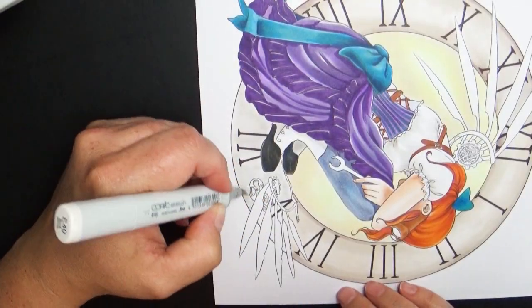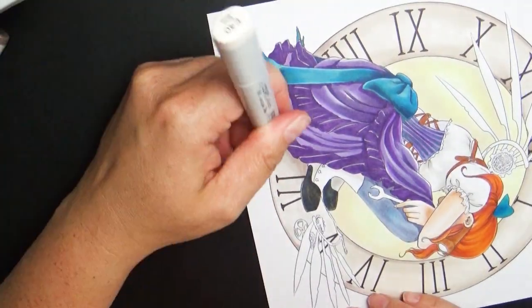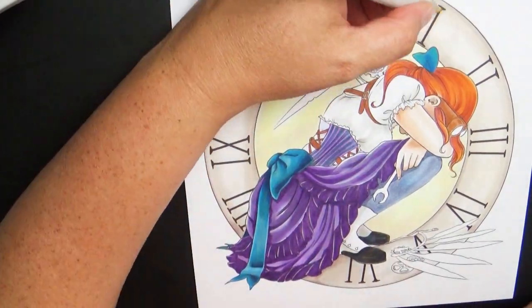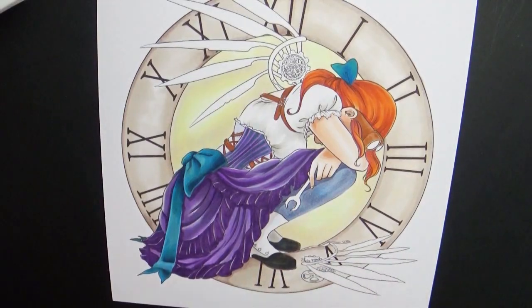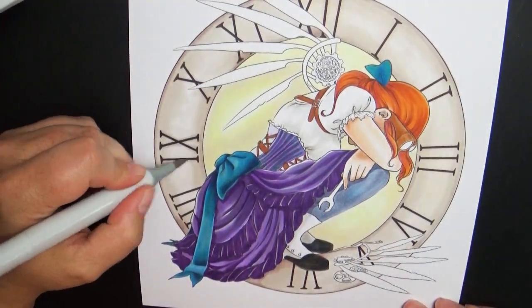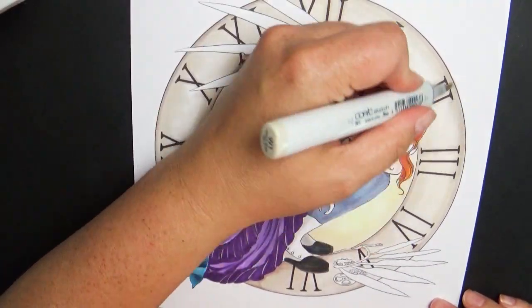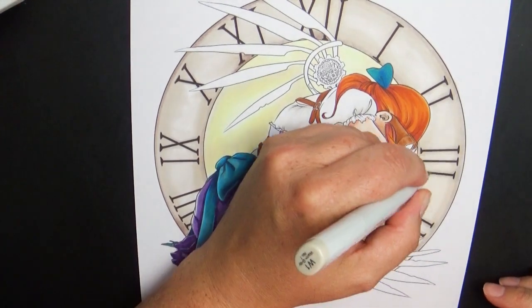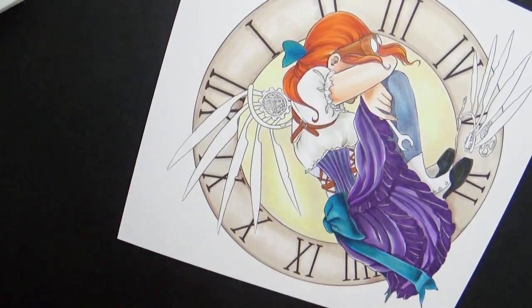I like a lot of bright colors, but with steampunk you want to keep everything really cool in color — very muted tones. Probably the brightest part in this piece is her hair. I kind of wanted her hair to pop a little bit and give a little warmth, but really wanted to try to keep everything cool, especially with the character herself.